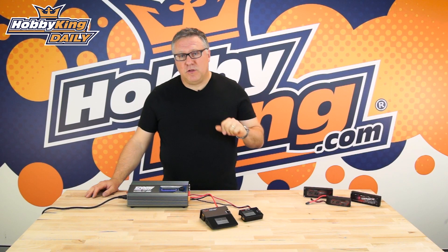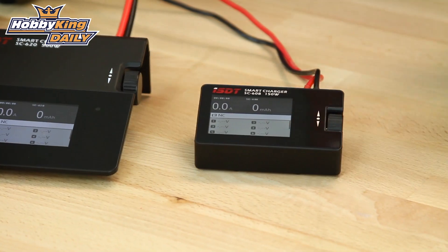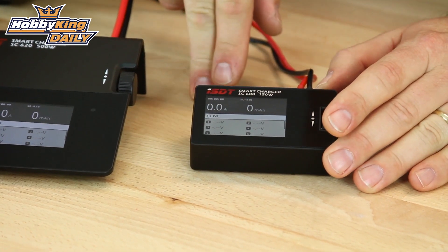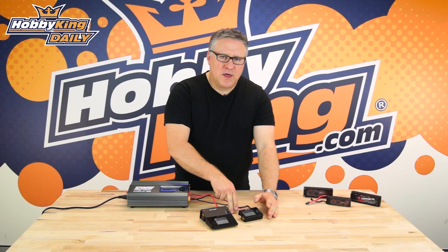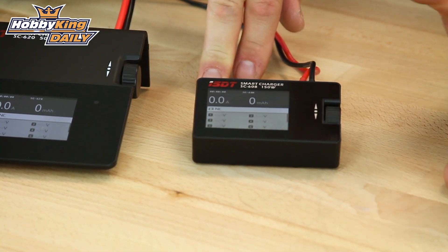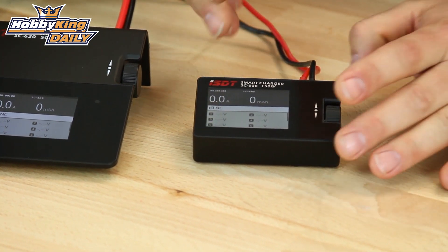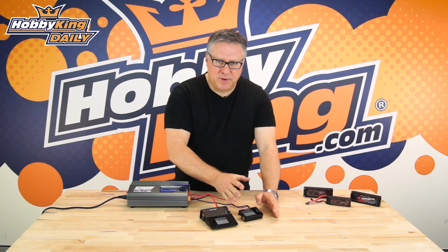They operate from 9 to 32 volts, which is great considering they'll do up to 6s. First off is the SC608 — that's this one here. This will do up to 8 amp charge with a 3 amp discharge, which is pretty high for a little thing like this. It's only 88 by 58 by 21 millimeters, so it's pretty small and really light.